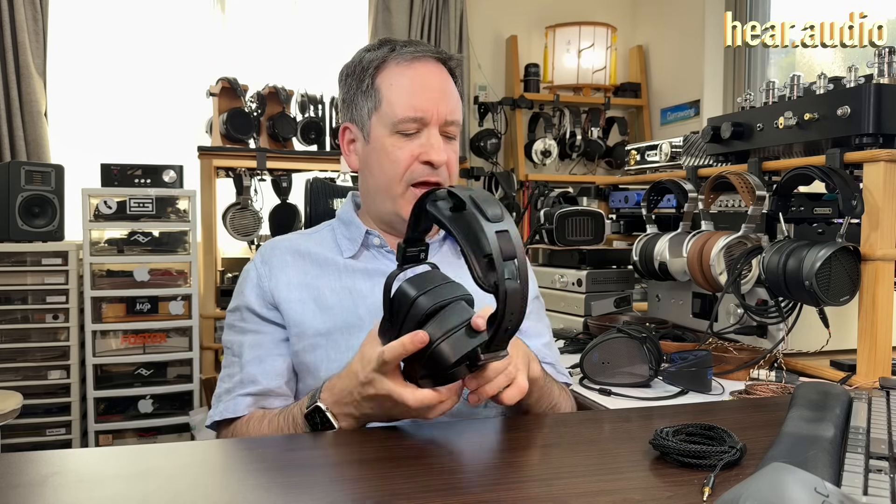They have 3.5 millimeter cable entries on the cups, and the cables they come with are braided thin wire cables. Being 3.5 millimeter, you can easily replace them with cables from many other sources. For example, I often use a Meze cable when listening because it happens to be shorter and convenient.